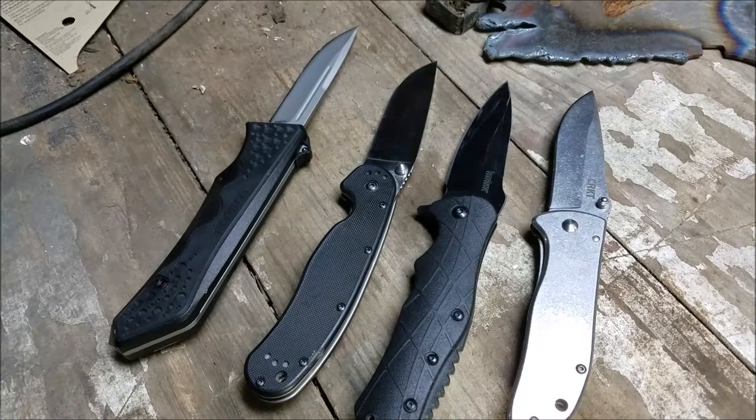So without rambling on too much, that is an overview of my four EDC knives that have been in rotation for the last two months. If you have any questions, leave them in the comments below — I'd be more than happy to answer them. And as always, thanks for watching. Please remember to like and subscribe.